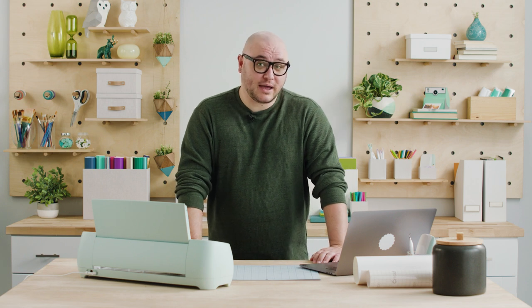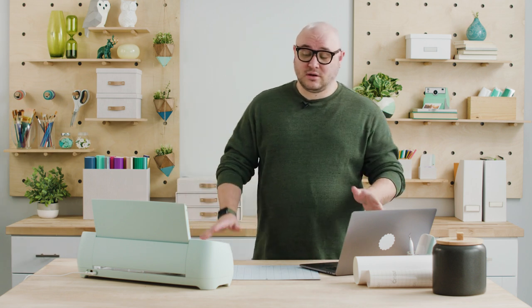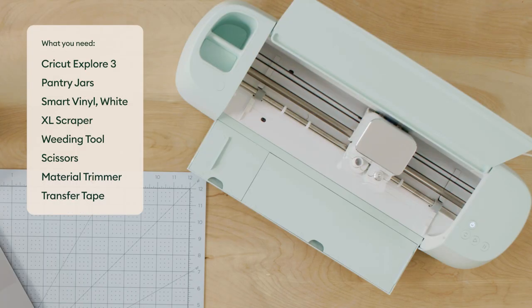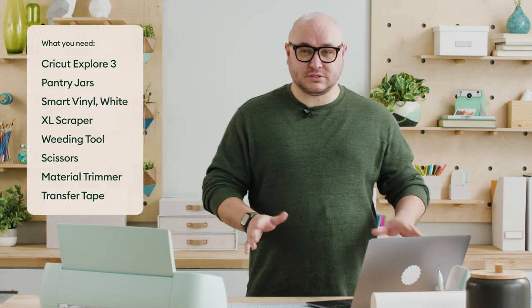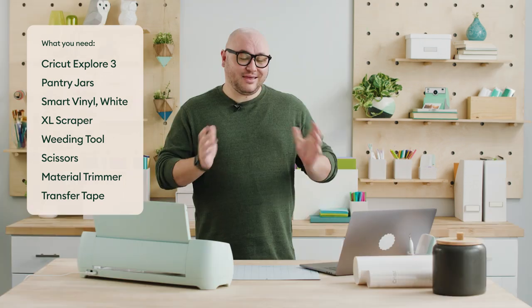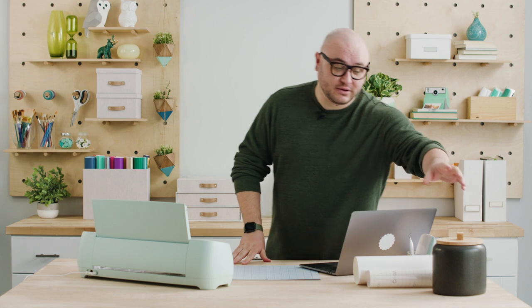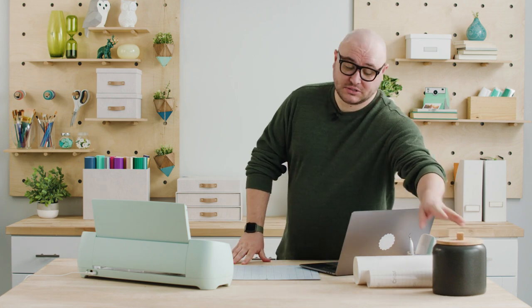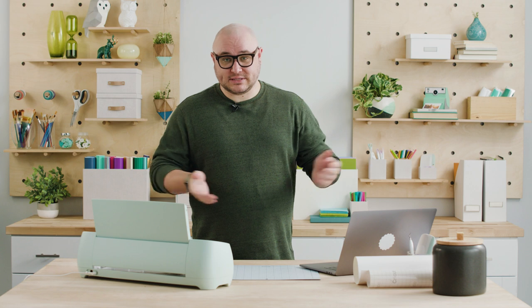Hey there. My name's Hayden from Cricut, and today I'm going to show you how to quickly and easily make fun, customized labels for everyday organization. We're going to use our Cricut Explore 3 and smart vinyl transfer tape. We have a couple of little accessories I'll show you as we go through the process. I thought it'd be fun to make some labels for my kitchen — I've got a couple of jars and I'm going to show you how to do it.